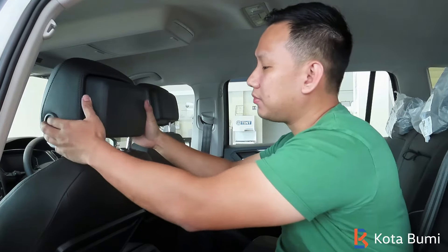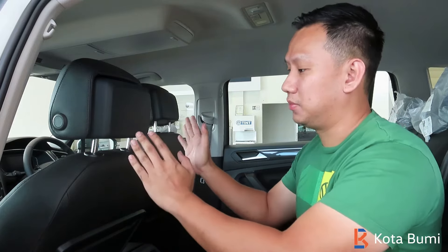Anyway, I'm going to show you how to remove the headrest. Most of the videos we find on YouTube tell you that there is a button here to press, but it is still quite difficult. So I will try my best to explain to you where the button is and how to remove it.